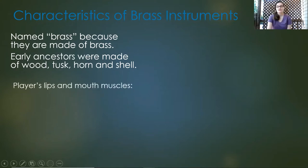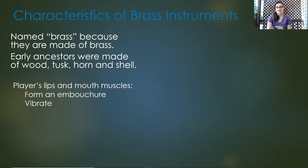The player's lips and mouth muscles have to form an embouchure, and all that means is how the lips are shaped in order to play the instrument. Your lips usually vibrate as you are playing.